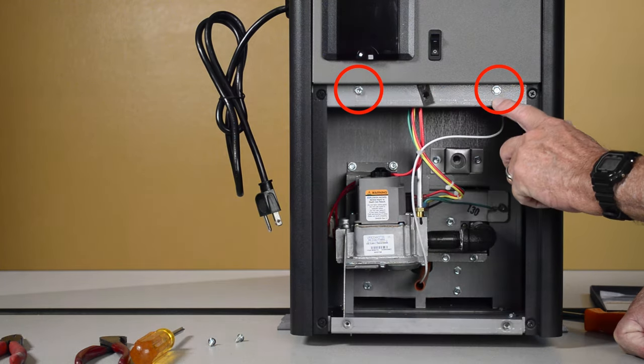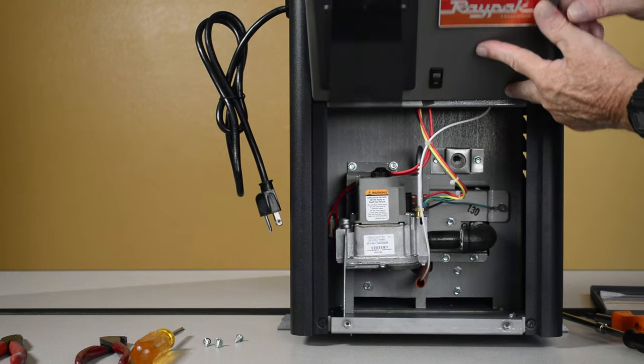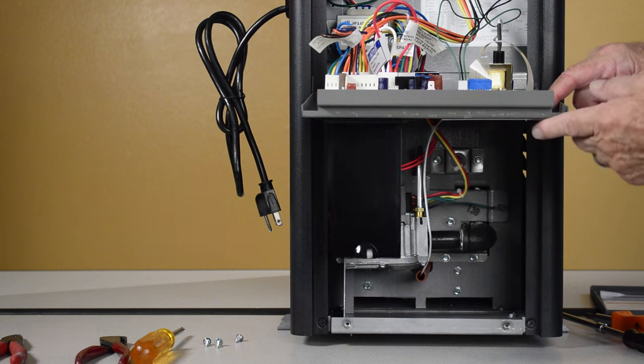Remove two 5/16th inch hex head screws from below the control panel. Slide the control panel down and pivot out to gain access to the control box.